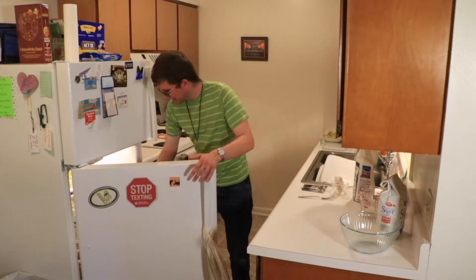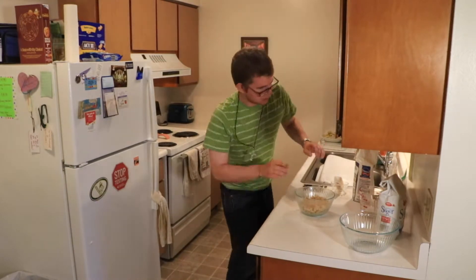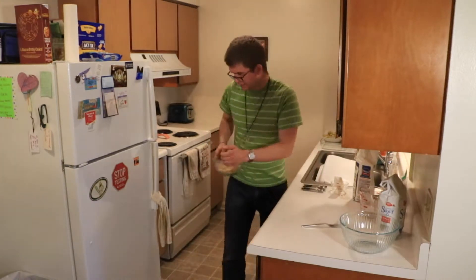Now we're going to move on to the next part of the recipe. I rechecked the recipe and actually I was supposed to put some cinnamon in the topping. I'm going to do that real quick — just a little shake of it — quickly mix it in, and then put it back in the fridge.